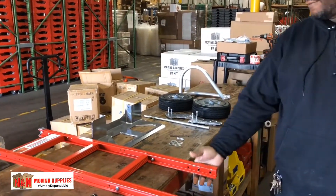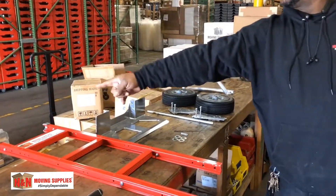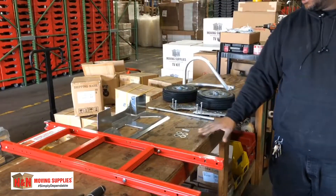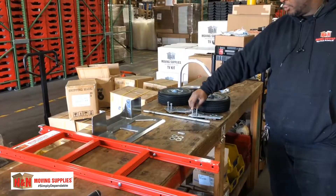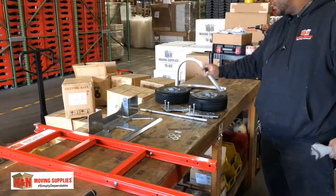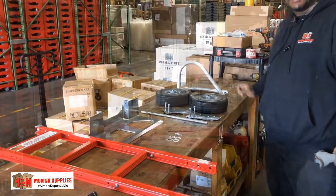Inside of your box, you should have a frame with four screws, a plate, four washers, two pins, an axle, two plates with two screws and nuts inside of them, two wheels, and a dollar clamp.